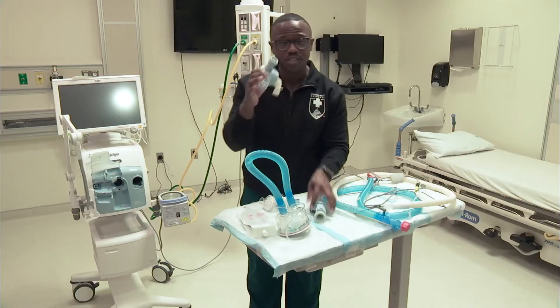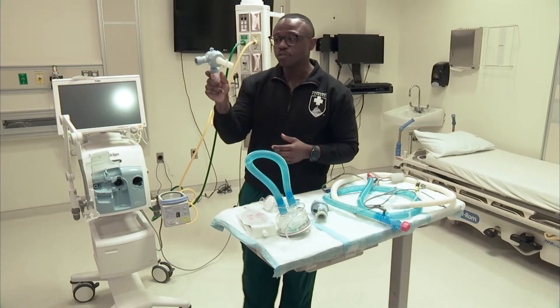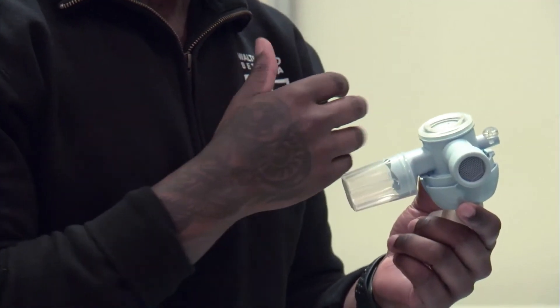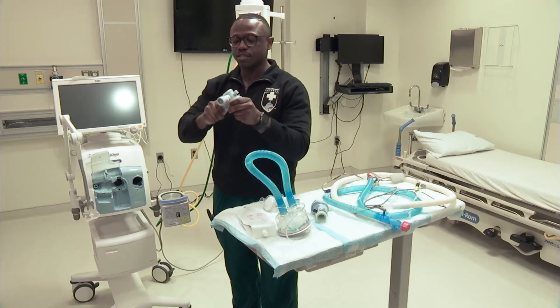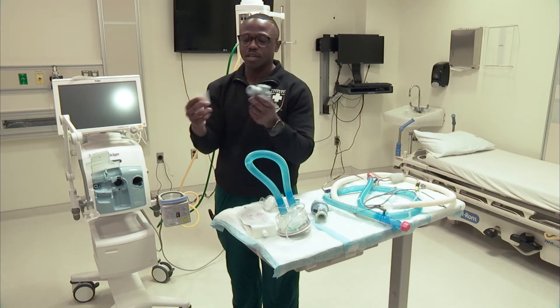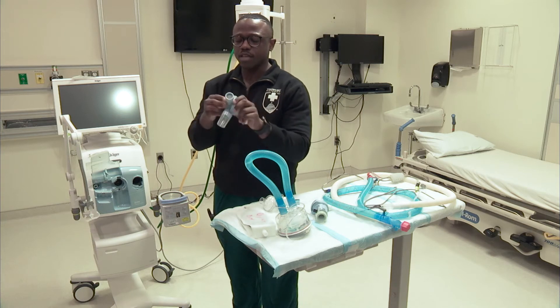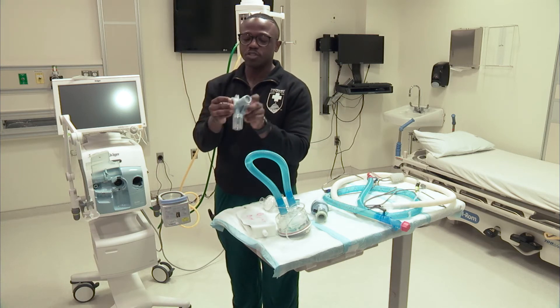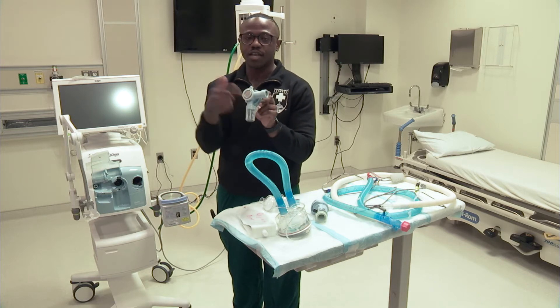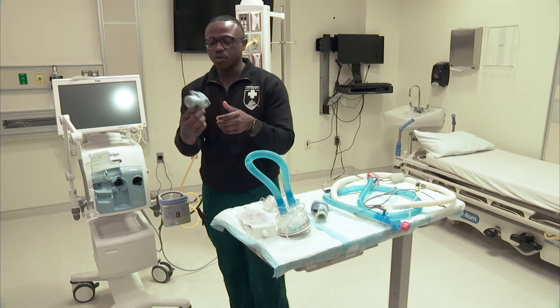I'm just going to start off with these valves. This first valve is the exhalation valve. This is single patient use, so after you're finished with this, we're going to dispose of it. It has this cup — like a water trap — where any condensation or rain-out can collect. It also has an external diaphragm. You want to make sure you have a tight seal on this diaphragm when you're inserting it, because that can give you some leak troubles on your circuit.